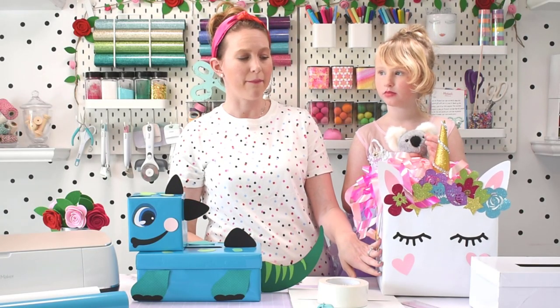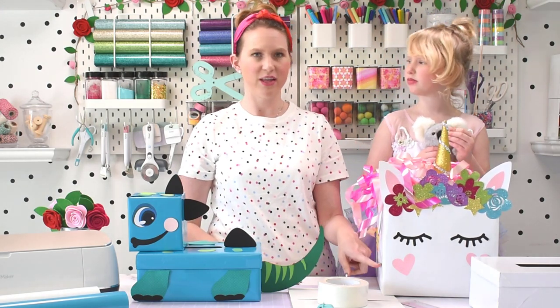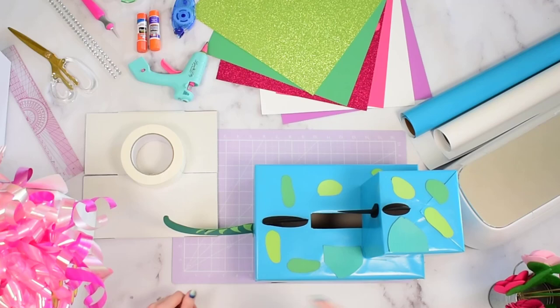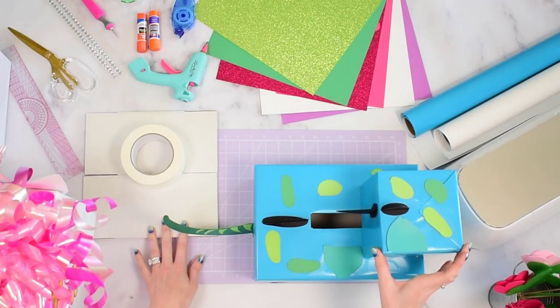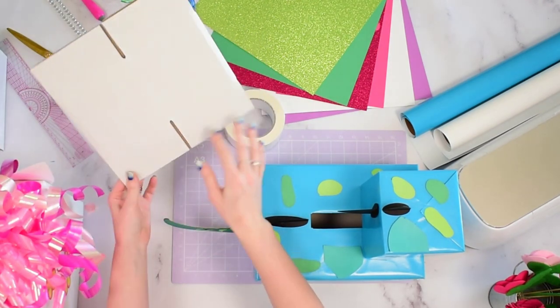For the unicorn, I used a 10 by 10 inch square box because I wanted a square shape for the face of the unicorn, so I bought that one off Amazon and I will link that resource if you like the perfect square option. For my dinosaur, I also used a smaller box for the head, purchased off Amazon as well — I think it's like a 4 by 4 or something like that.